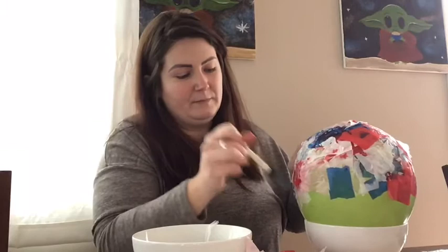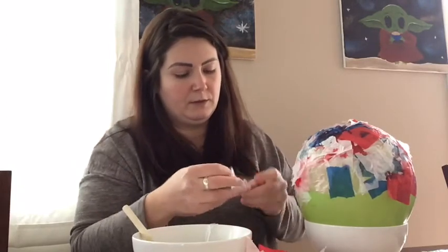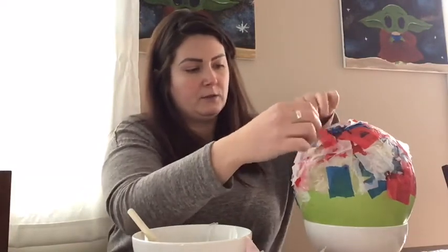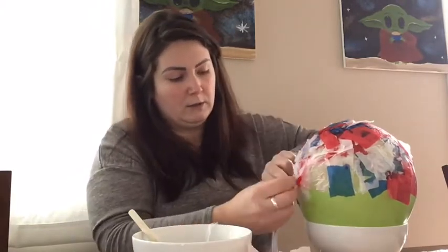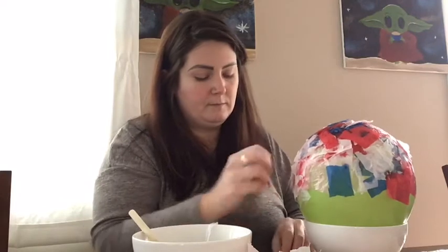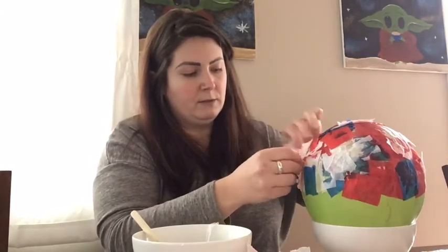My fingers are turning red from my red tissue paper! You can use these bowls to hold whatever you want — hairpins, pencils, crayons. They'll be sturdy enough to hold lighter things. You could put legos in it, whatever you'd like to store. You can also make any size bowl you want — just blow up the balloon to the size you want the outside of that bowl to be.